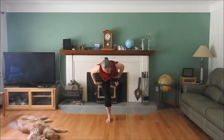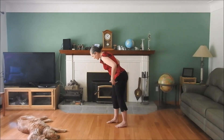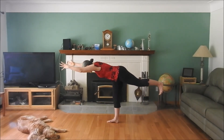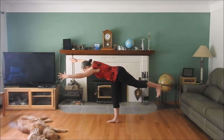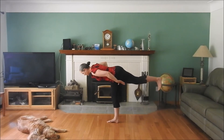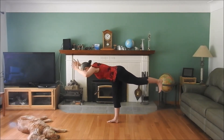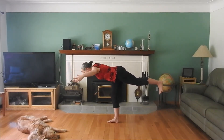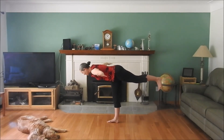Stay right where you are — I'm just going to turn for the benefit of the camera. In Warrior Three, we want to turn everything to face the floor. Our shoulders are squared to the floor, the top of the thigh on that lifted leg points straight down, the toes point straight down. Draw in through your navel, reach out through your fingertips, reach out through your heel. Let's all inhale and sweep our arms wide, coming into airplane pose.